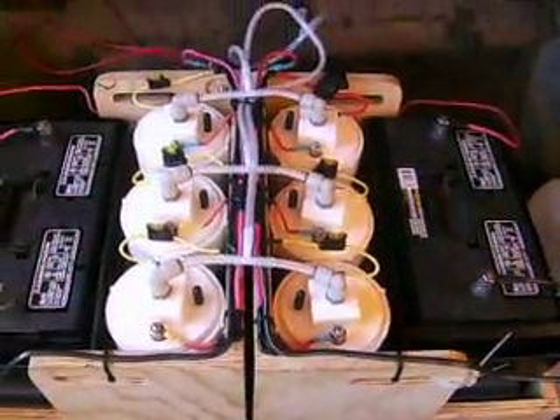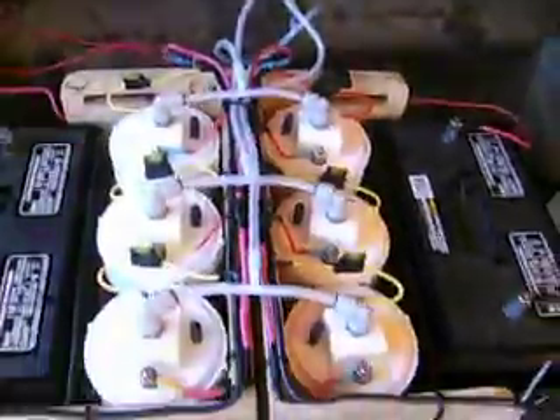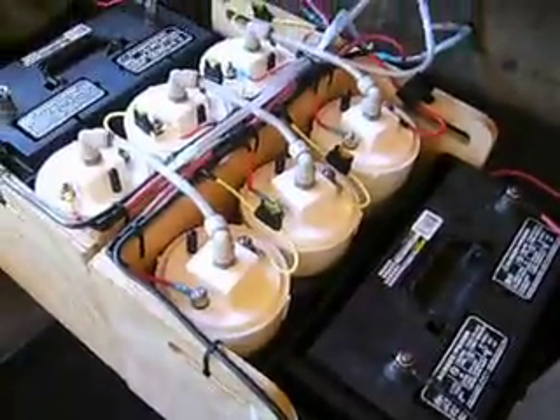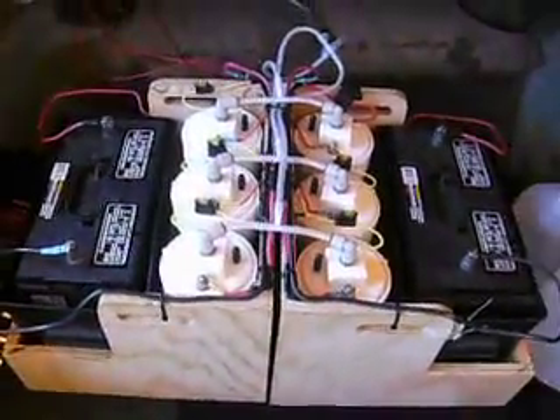20 amps, two of them connected, all the hoses routed into one single hose. Right now we've got these units set so they're producing about one liter a minute. We've got them set at about 15 amps, so we're getting one liter per minute per unit — approximately six liters per minute total.